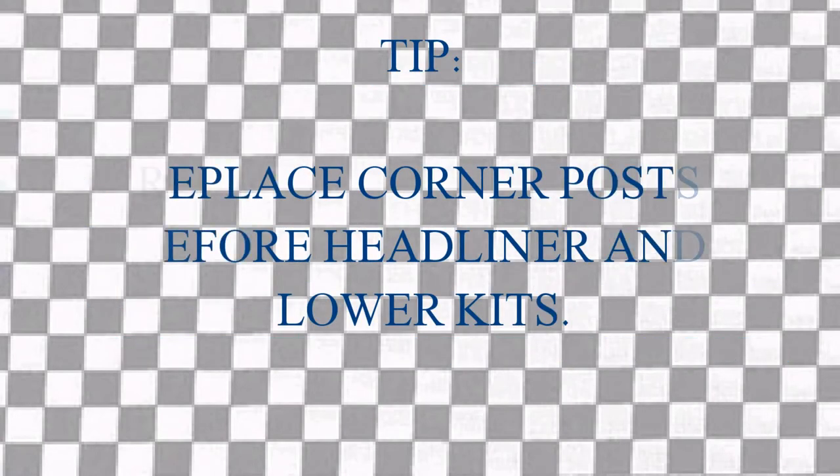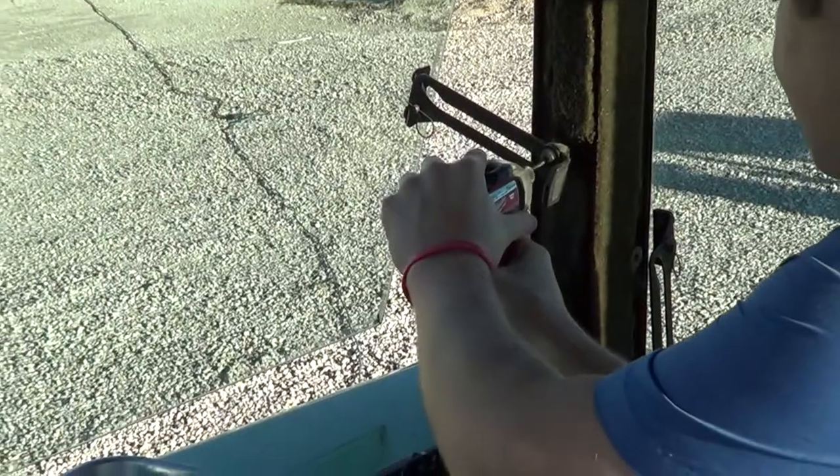One tip before we get started: it's recommended to replace the corner posts before you replace the new headliner and the lower kits.